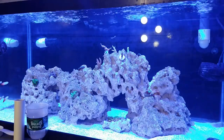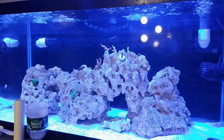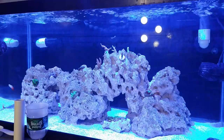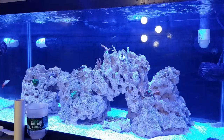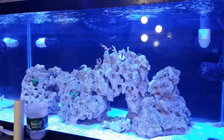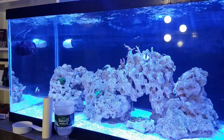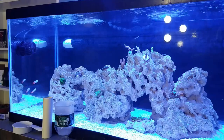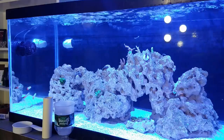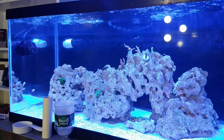The firefish are doing good — they seem to be adapting a little bit better to this tank. They don't get scared by me nearly as often and they'll actually just come up and stare at me sometimes. As you can see, they're kind of just swimming in the current and they pretty much do that all day with no issues.